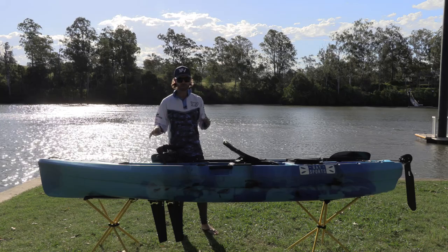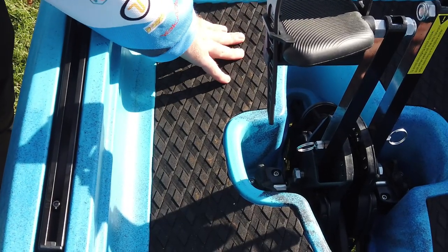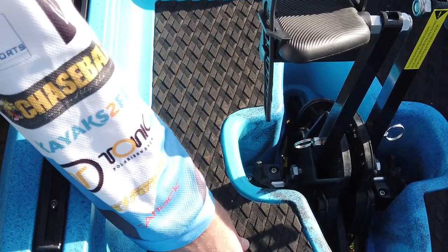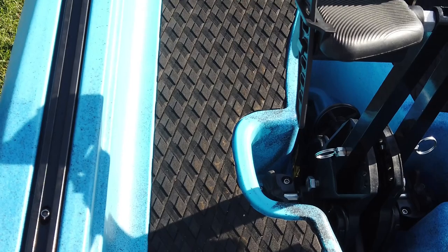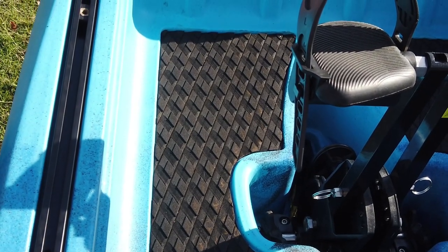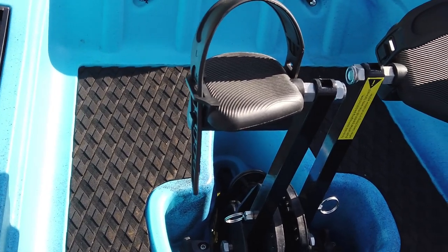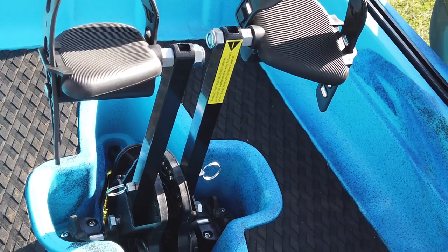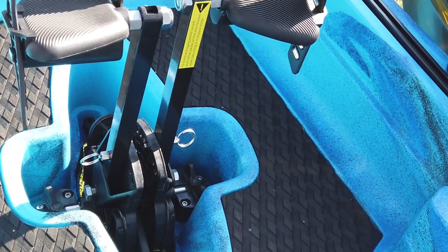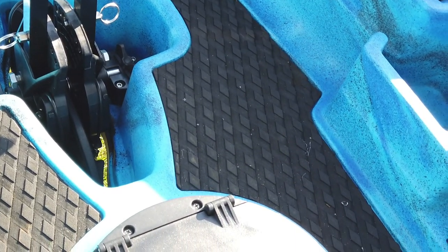Coming back into the cockpit, the first thing that stands out to me is the deck matting they've put down here. Deck matting is great for a couple of reasons: firstly it's non-slip, so if you're standing up and moving about in the kayak it's great to have that non-slip characteristic. Secondly it offers a little bit of shock absorption if you drop things in the kayak, and it's also more comfortable underfoot.